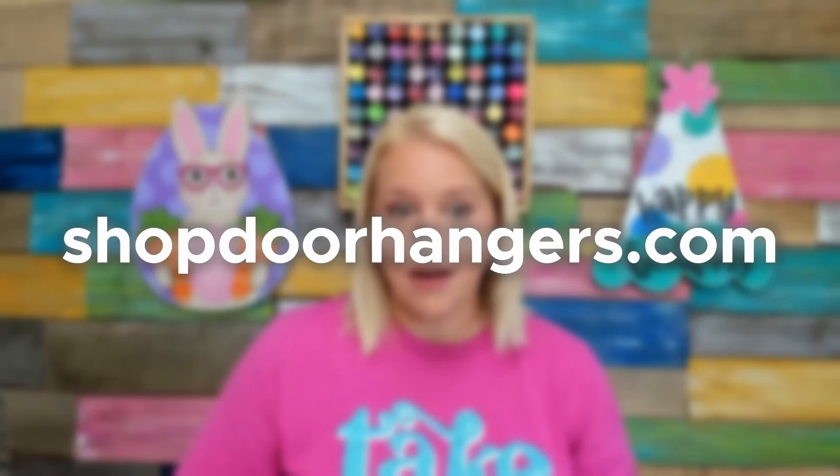If you enjoyed this video and want to learn more about door hanger painting, be sure to hit that subscribe button and don't forget to like this video to help us out. Don't forget to visit the freebies section of our website — we have a free mini course that will walk you through all that we've talked about today step by step, layer by layer, so that you will have a joyful painting experience. You can find all that and more at southernadornmentsdecor.com.